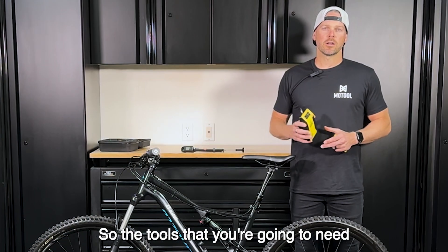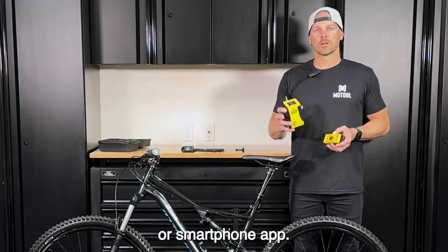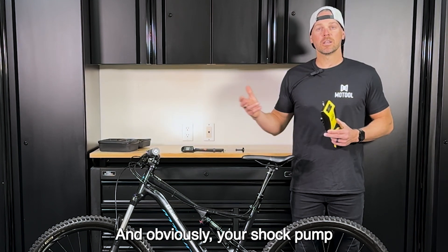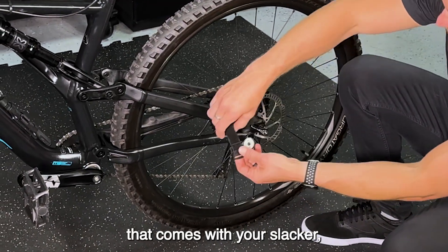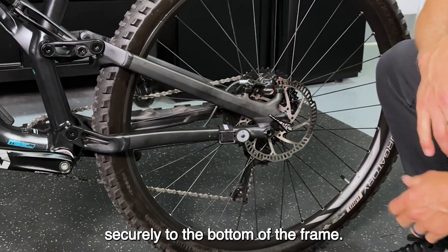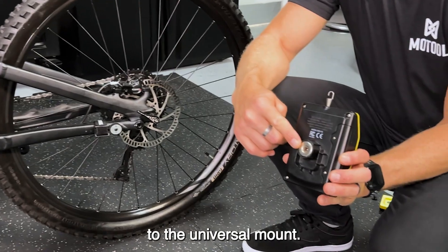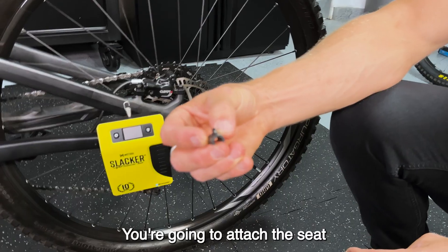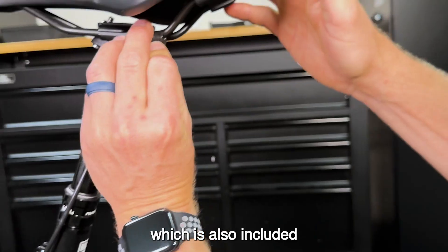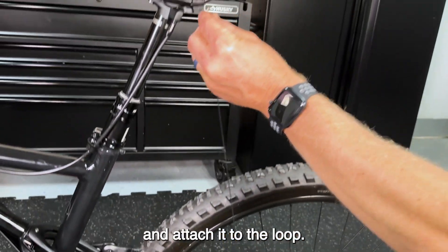The tools you're going to need are the Slacker digital suspension tuner, the wireless remote or smartphone app, and your shock pump. Start with the universal mount that comes with your Slacker and attach it securely to the bottom of the frame. Then attach the Slacker using the strong magnet on the back to the universal mount. Attach the seat rail loop, also included, to the seat rail, then extend the cable and attach it to the loop.